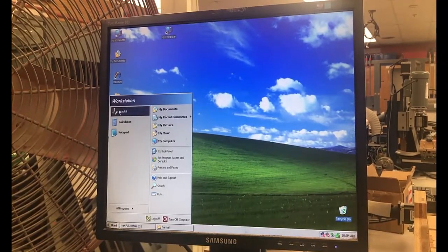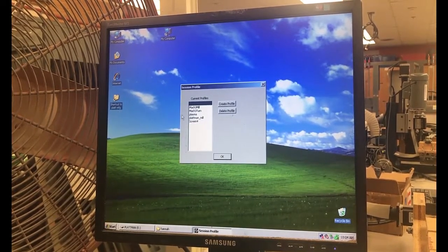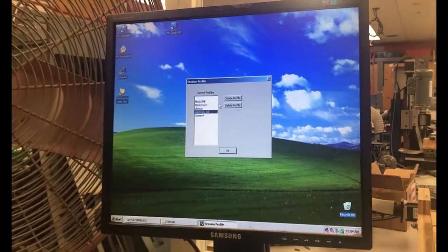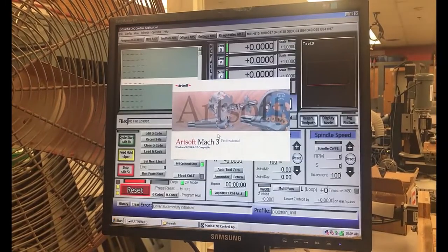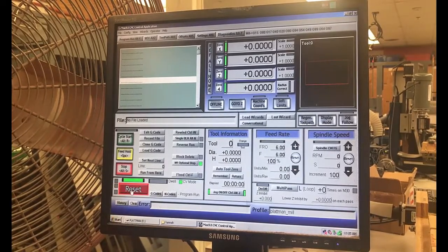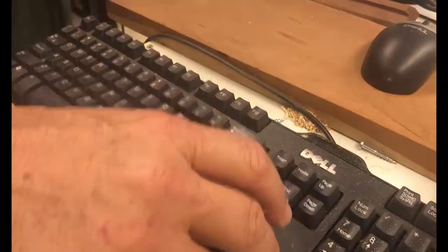Now let's collapse these windows and go to the Start menu to open up Mach 3. Mach 3 is the controller software — very important. I'll select Platman Mill 3, since every computer and every mill has its own different profile. I'll select OK and when it comes up it'll show the Mach 3 interface. I'll go ahead and click the Reset button so now I'm able to use the keypad.